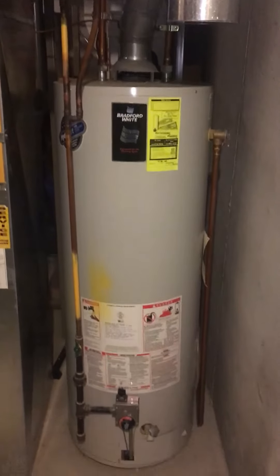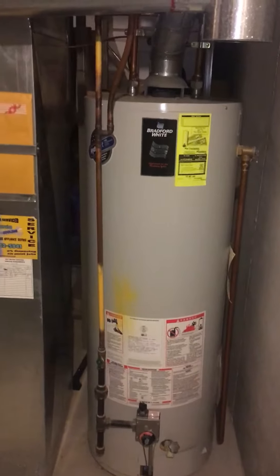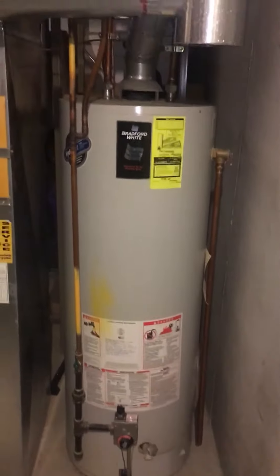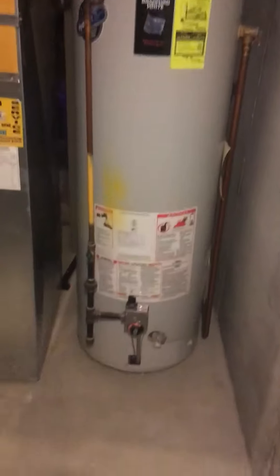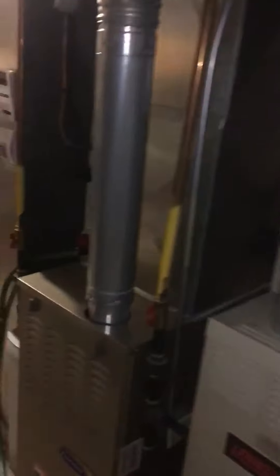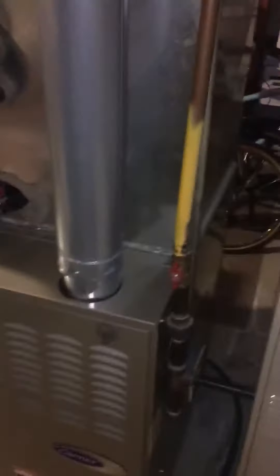We're looking at going up to possibly a 75-gallon water heater. I got the dimensions between the return and the wall — I think it's 28 inches, I got it written down. We're going to see about fitting a 75-gallon water heater in here.